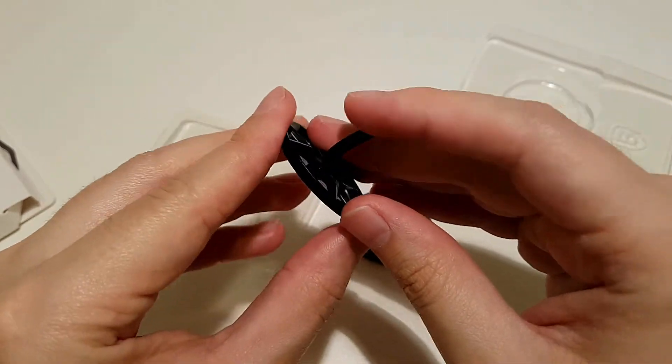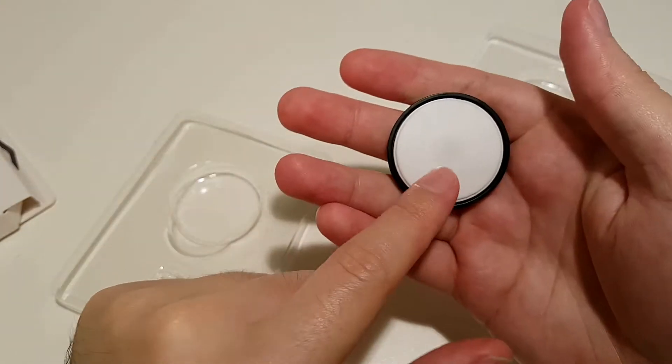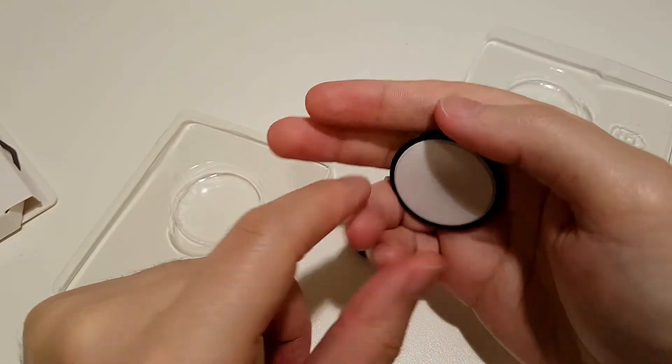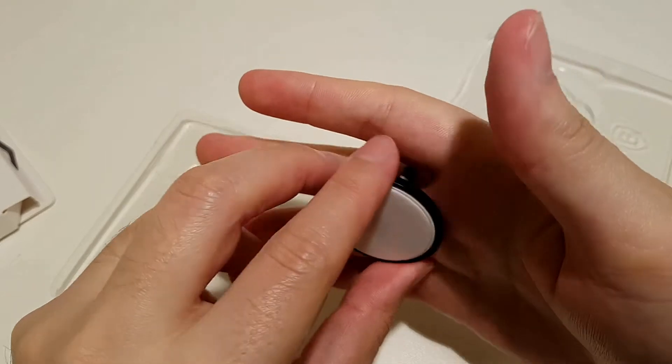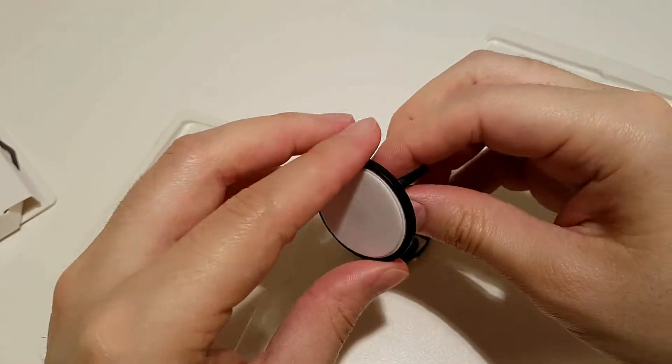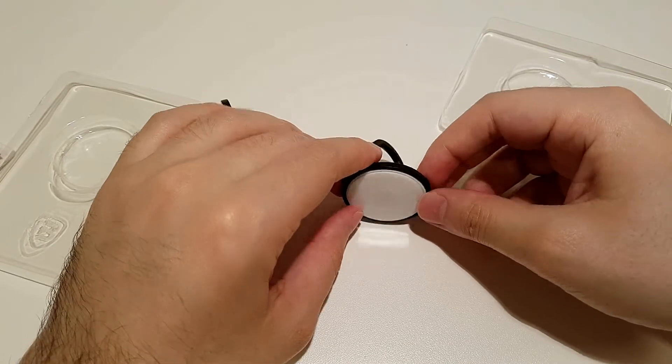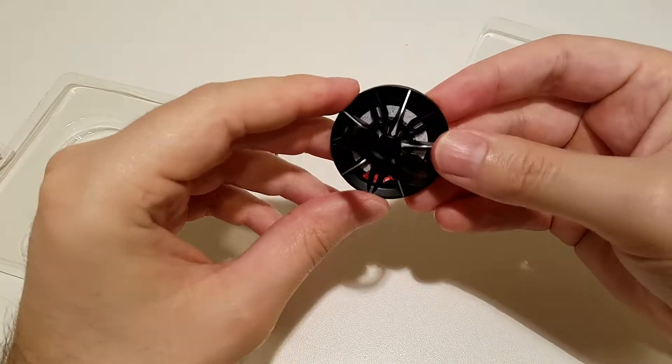So how do you hold the phone? You just put any finger here — this is sticky, so you stick this to the phone and you can hold the phone like this, or you can even watch something on the phone. I will show you that in a moment.